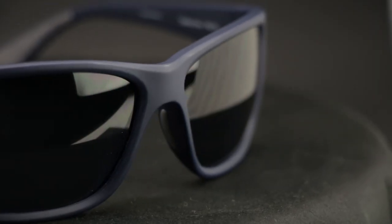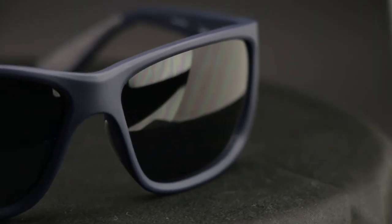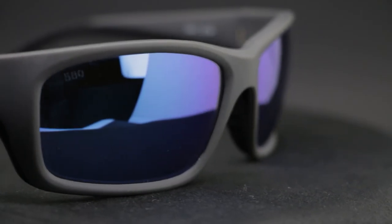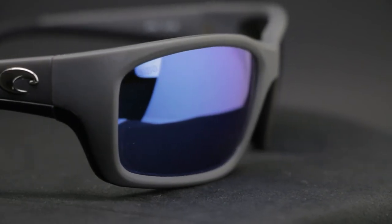There are a lot of differences on these glasses, but there are a couple of similarities. Let's quickly go over those. They're both Costas, which means they're polarized. They have 580 technology. They have lifetime warranties. They're made out of an amazing TR90 bioresin material which is biodegradable. Just amazing glasses.